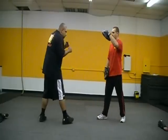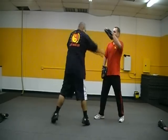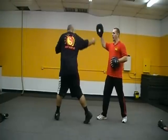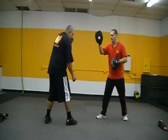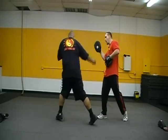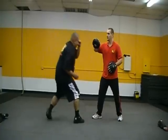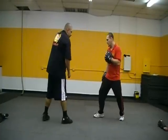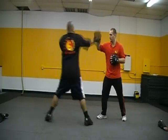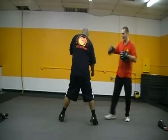Now we're going to take a palm hook right here. Boom! So he push-shuffles in and pops that hand. Boom! Nice, Mike. Last one is the uppercut. So here, boom! Push shuffle in, pop that hip up. Boom! Yeah, there we go — that's what I want right there.